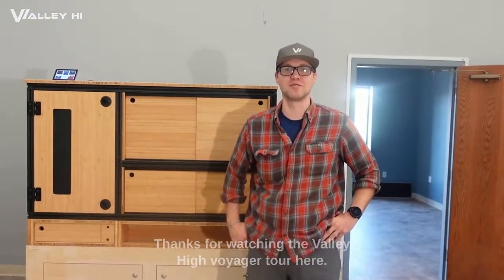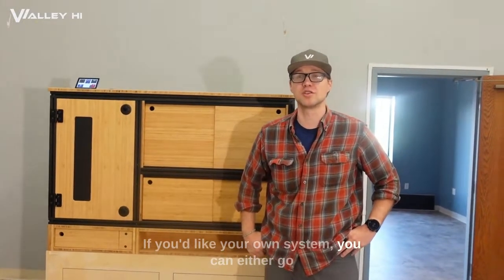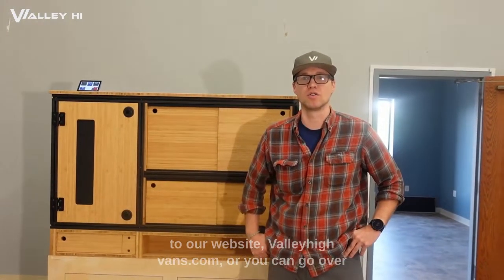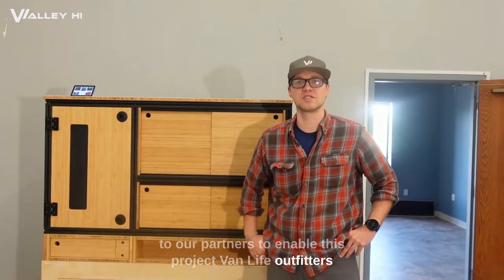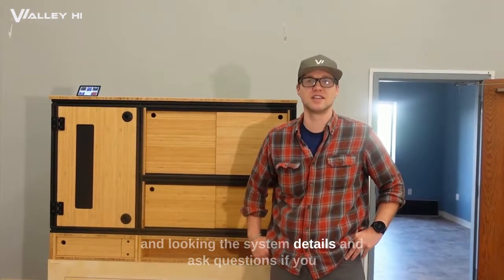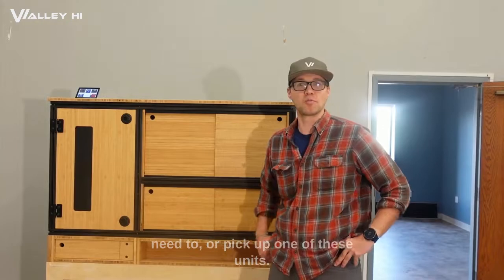Thanks for watching the Valley High Voyager tour. If you'd like your own system, you can go to our website at valleyhighvans.com, or you can go over to our partners who enabled this project — Van Life Outfitters — and look at system details, ask questions if you need to, or pick up one of these units.